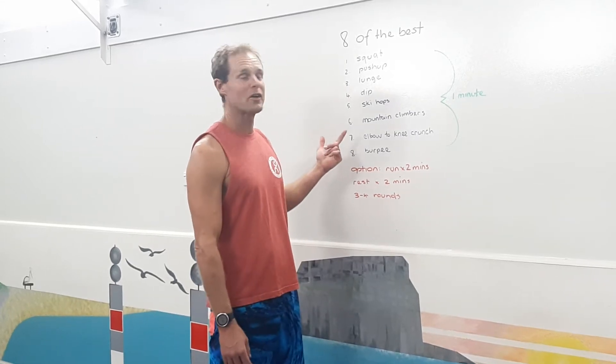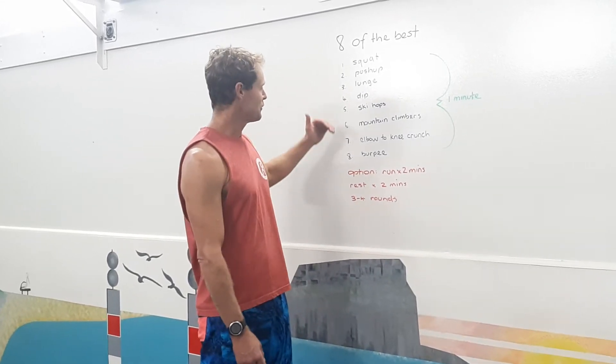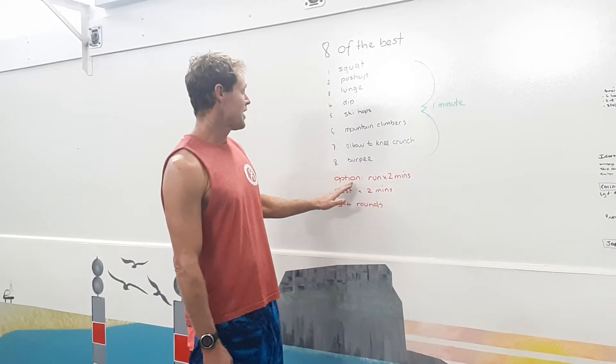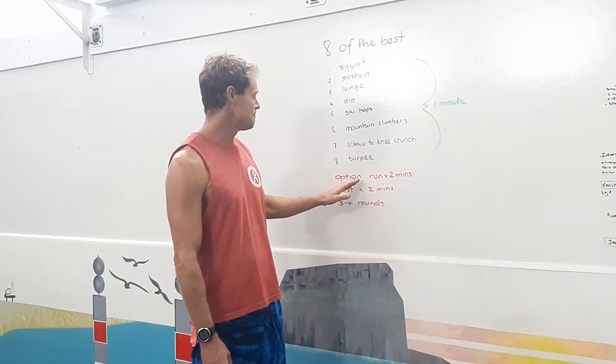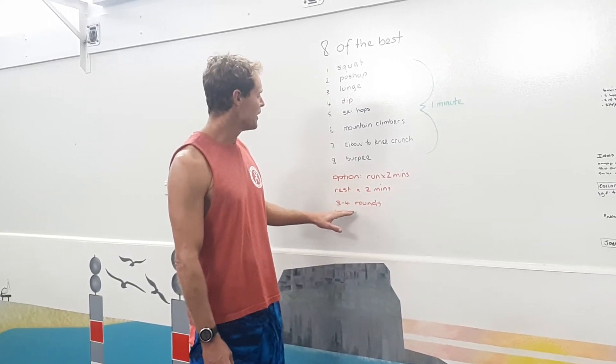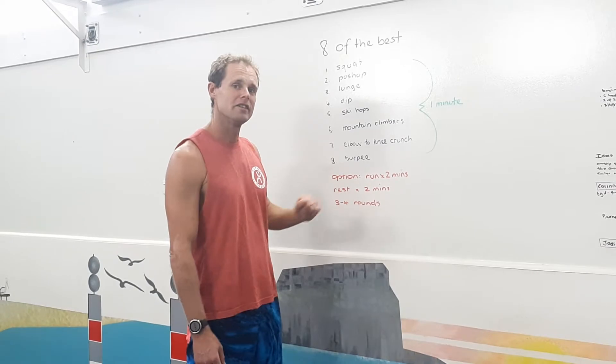Hey my Vibers, here's our home workout called Eight of the Best. We've got eight different exercises which you perform for one minute each. Then you have an option to go for a two minute run. After that you're going to rest for two minutes and we perform that three to four rounds. So let's go through it.